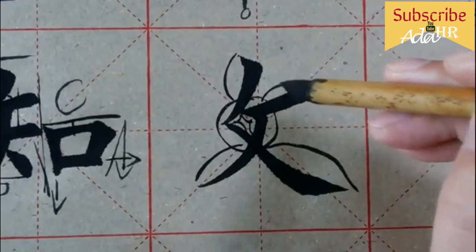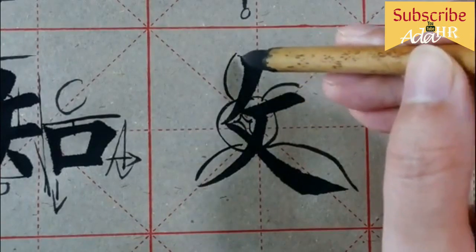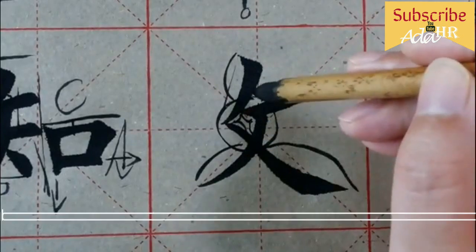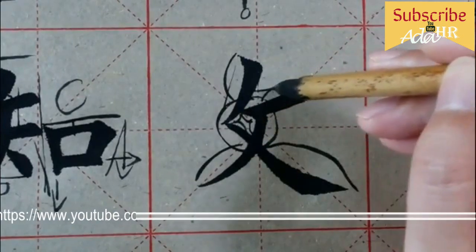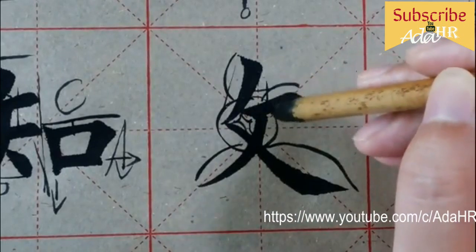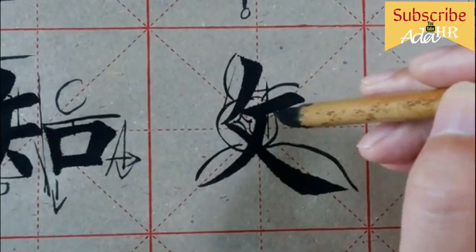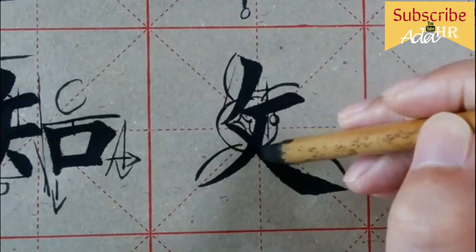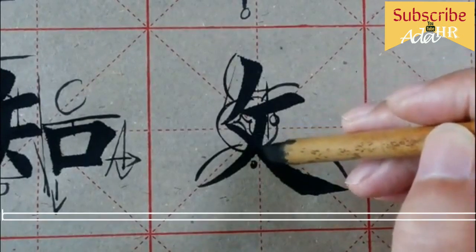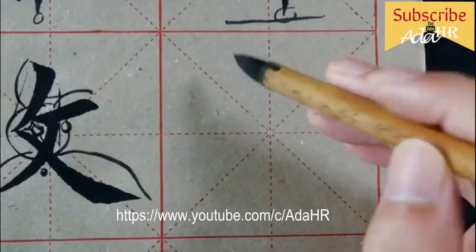内收外放，这样子我们都注意了。撇，这个撇稍微直一点，这个撇稍微弯一点。写完撇之后，这个横的起笔是在撇的中间偏向。同样，撇的起笔是在横的中间偏左，那个起笔是在撇的中间偏上一点，这边小一点，中间留的空间小一点。